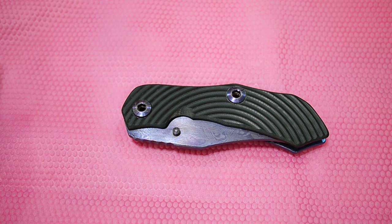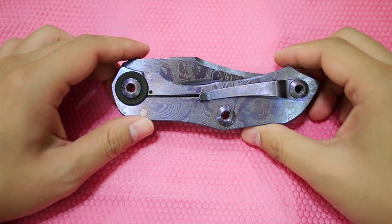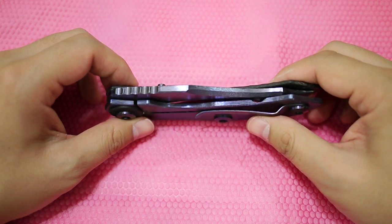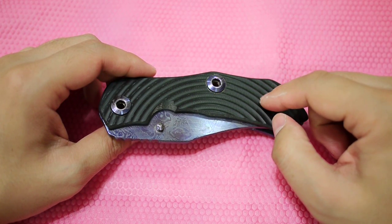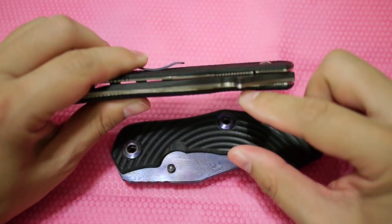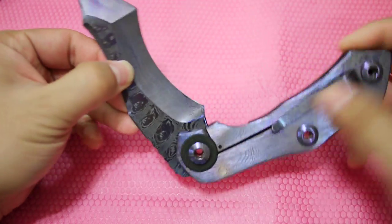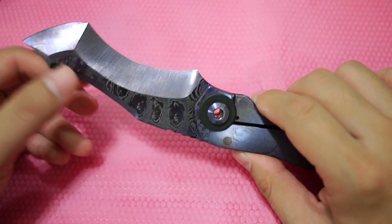Today we have a Warren Thomas custom knife folder — he doesn't have a name for it yet. It's one of his newer folders and fewer than 10 pieces were made. The scales come in carbon fiber or G10, and he also offers full titanium scales. For the blade, this one is full titanium with carbon fiber overlays. I opted for the larger version, which has a four and one-eighth inch blade; the other version is shorter at around three and a half inches.